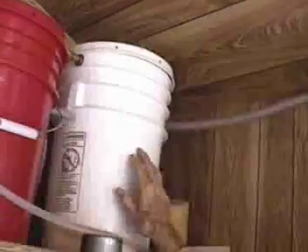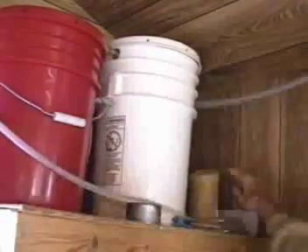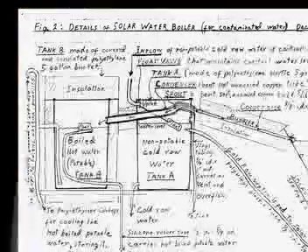The cold water from the well comes in there, and then there's a float valve there which keeps the level about here. And then the water, when it's ready, comes down through that lower tube and flows into the solar heater, which is out on the outside of this, and that makes it boil. And then when it boils, it comes up here and goes into the red tank, which is the hot water.